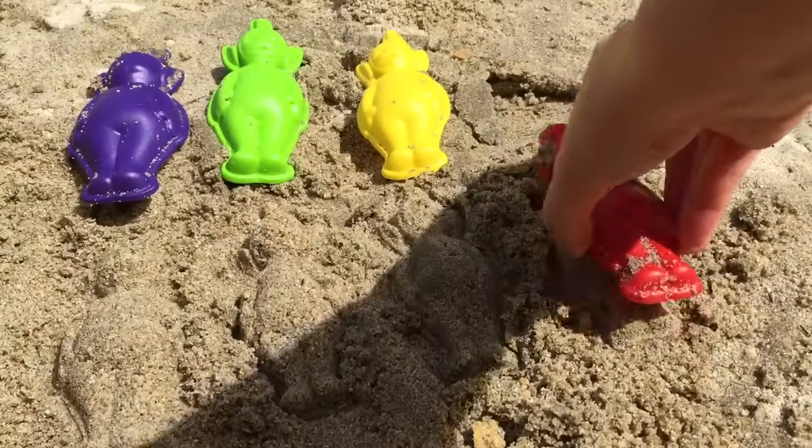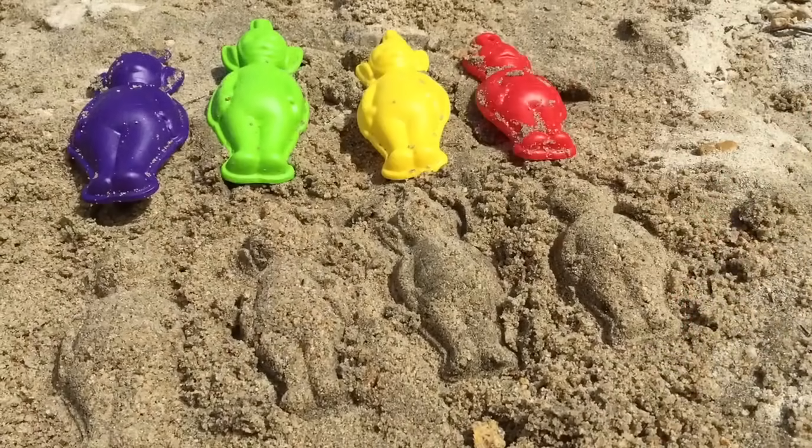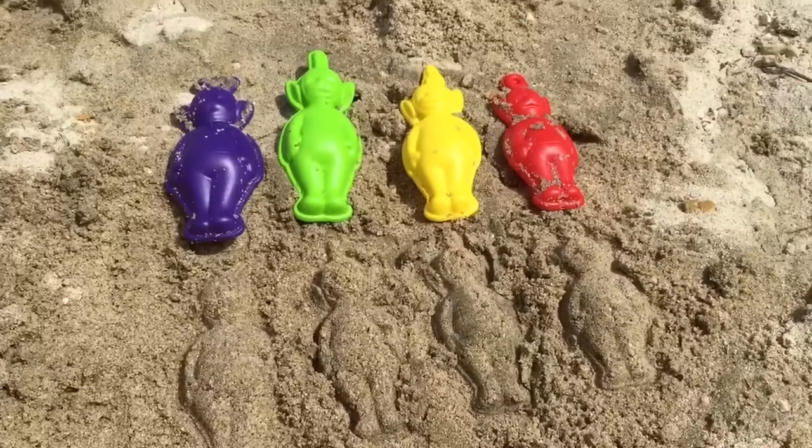One more left — Po. There are all of our sand Teletubbies.